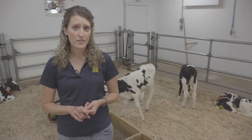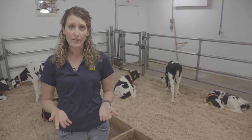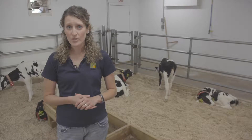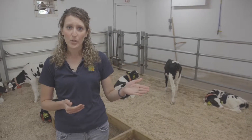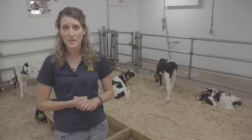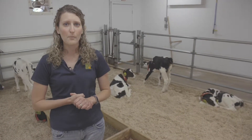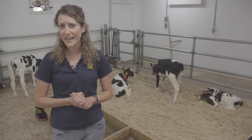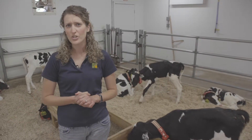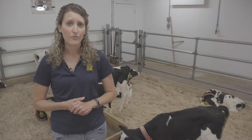I'll also look at her nose to make sure she doesn't have any signs of nasal discharge or any coughing that might indicate a respiratory problem. If I see any issues, I'll go back to the computer and make sure those calves are drinking well and have been consuming their meals of milk. If a calf is giving an issue, I'll take that calf's rectal temperature and make sure it doesn't have a temperature above 101.5 to 102, because that could indicate a slight fever.